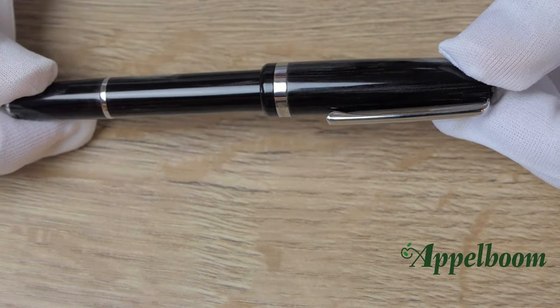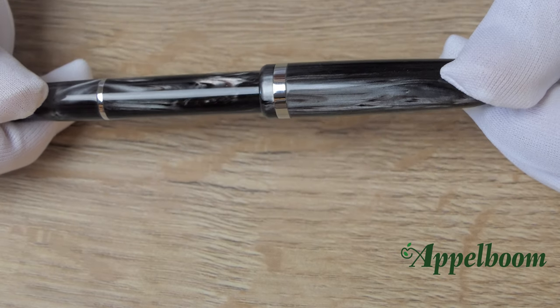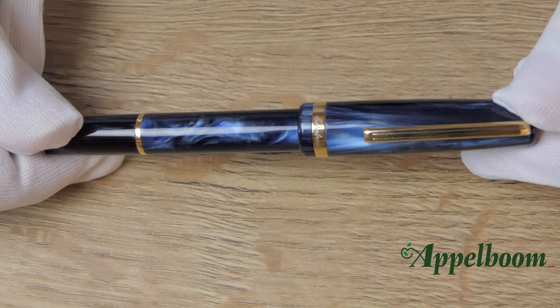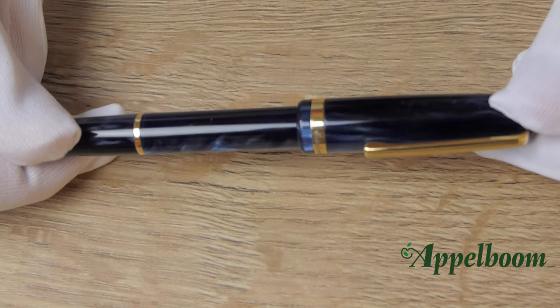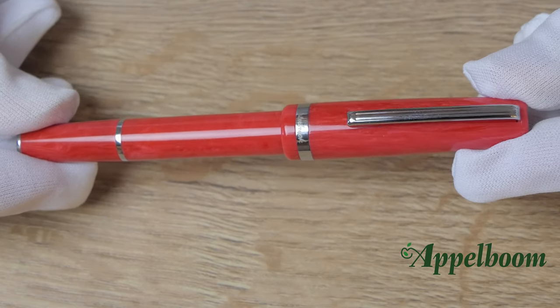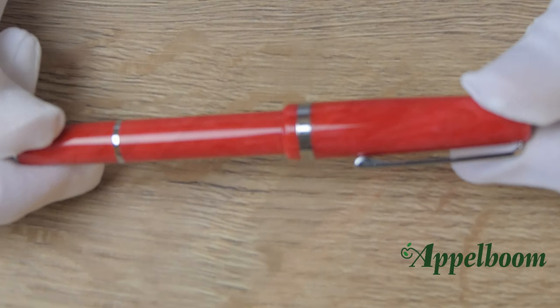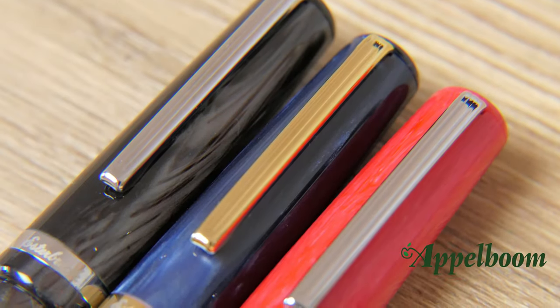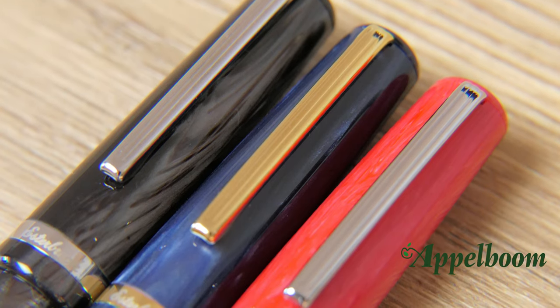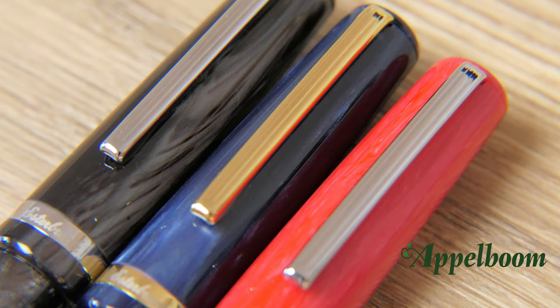We have the tuxedo black, which is a beautiful black colored acrylic with a variable sheen in it. There is the denim blue, which has highlights of light blue in the acrylic, and last but not least the carmine red. This red is the perfect color to find the pen in your bag. The denim blue has gold plated details while the tuxedo black and the carmine red are highlighted with silver colored details.